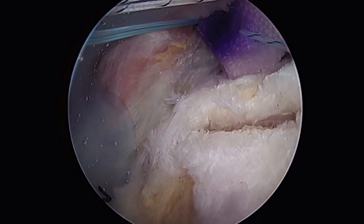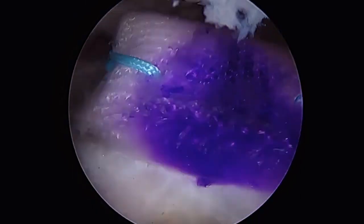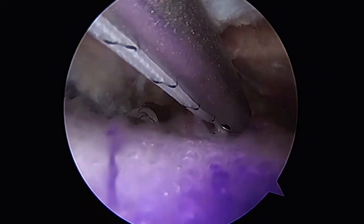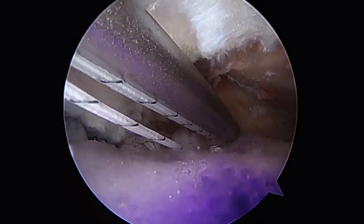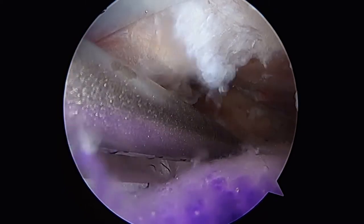We'll move the lateral sutures outside of the lateral cannula to allow better access to the graft and continue tying medially. We prefer to tie these sutures medially to take advantage of the strength of the graft and fix the graft directly to the cuff with sutures.